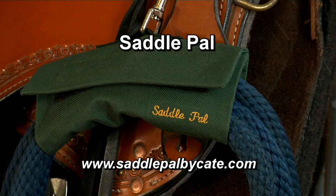For complete instructions or to purchase SaddlePal, go to their website, www.saddlepalbykate.com. Thank you so much.